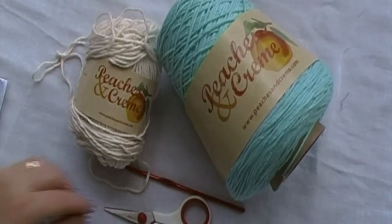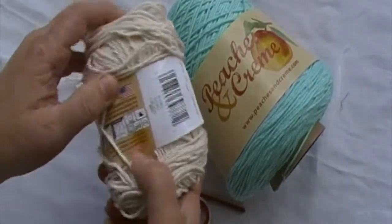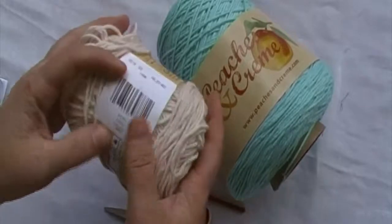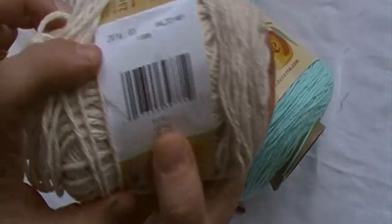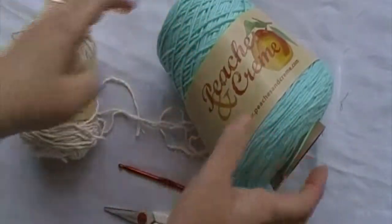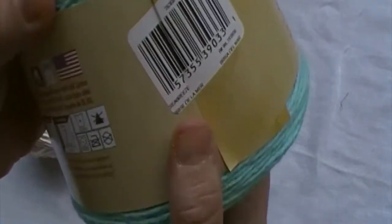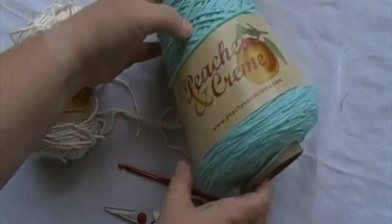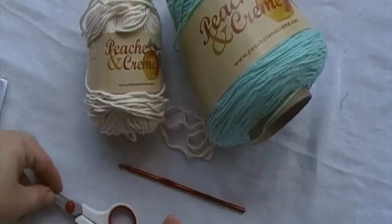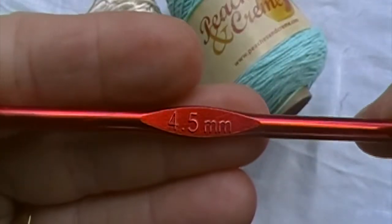For this, you will need a number four worsted weight yarn, preferably cotton. I'm going to be using two different colors. The colorways will be Ecru, Peaches and Cream brand, and Peaches and Cream in the color Sea Breeze. You will also need a pair of scissors, a yarn needle, and a 4.5 millimeter crochet hook.